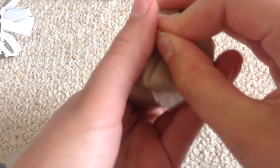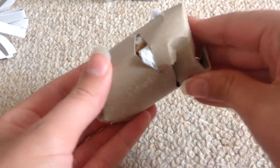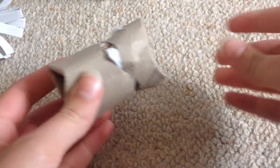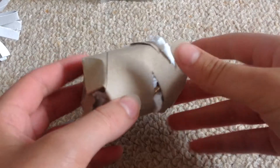And you should end up with something a little bit like this. It's a great interactive toy — the rats really have to think about how to get the treats they want out of it. It just keeps their mind busy, because they're very clever little rats.